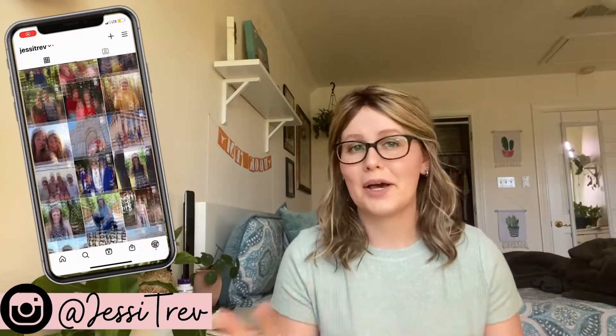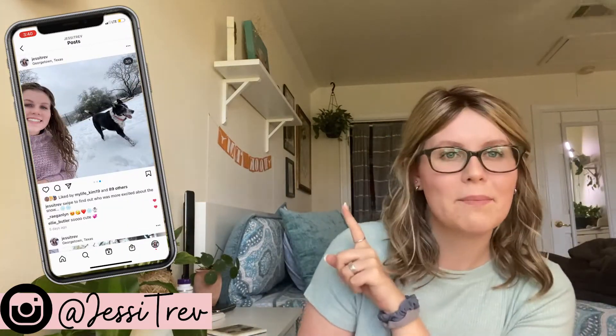That is the end of this unboxing. If you liked this video, if you got something out of it or it helped you at all, please give it a thumbs up. Make sure to follow me on Instagram as well. If you ever want to request a video, you can either comment down below or shoot me a DM on Instagram. I hope you guys all have a great day and I will see you in my next video. Bye!